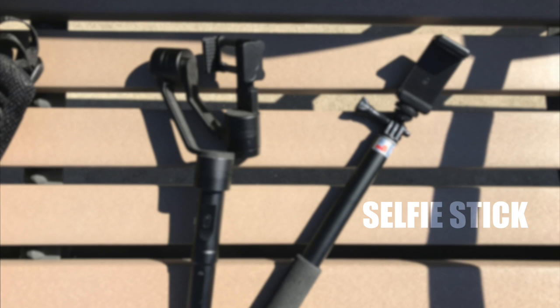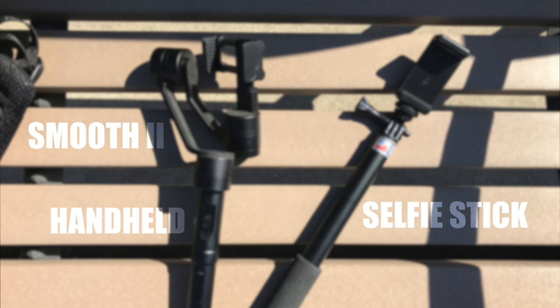I tested it with the selfie stick, with the stabilizer, and handheld — all with the default Apple camera app. And as you all know, with the default camera app, you cannot turn off image stabilization. Here were my results.